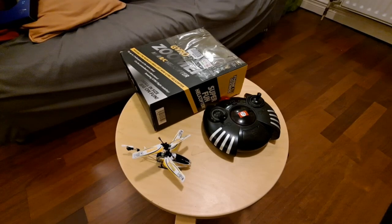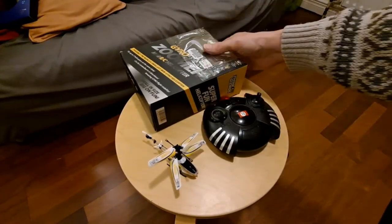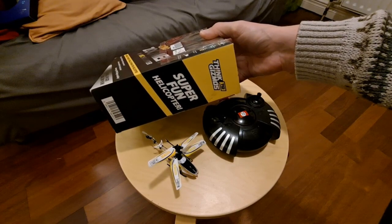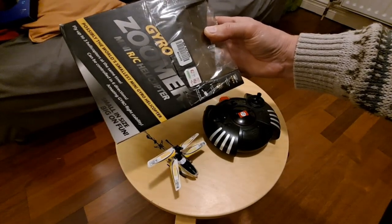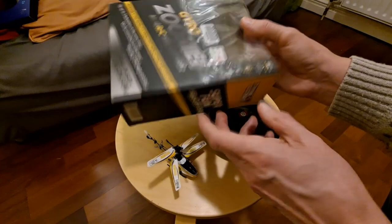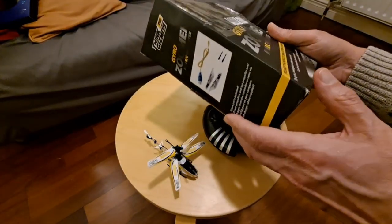Hi guys, I just pulled this little helicopter out of my stock of toy helicopters. It's the Gizmo Super Fun Helicopter Gyro Zoomer. Cost me two pounds 99 whenever I bought it some time ago.